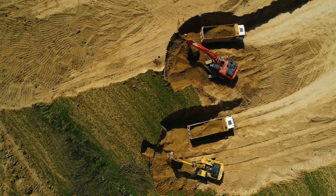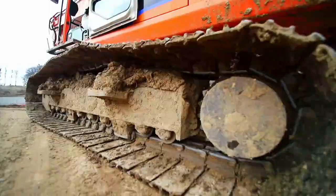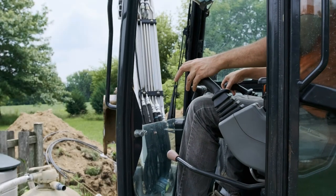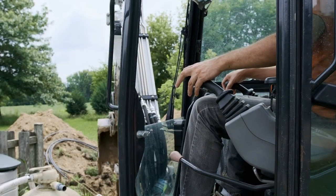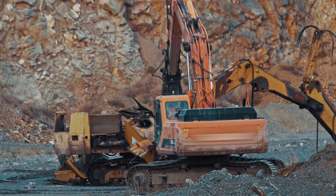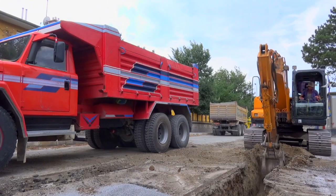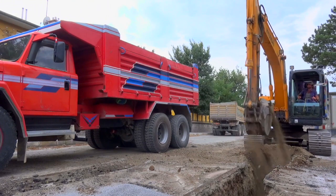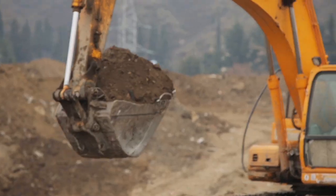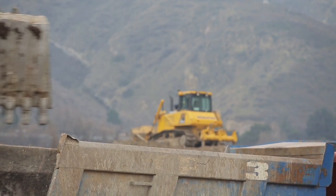Excavator. I really dig this. The excavator will dig it too. It will dig it. Dig a hole and remove the rubble too. Excavator. See you later!